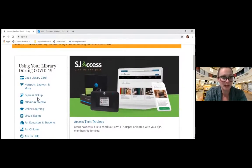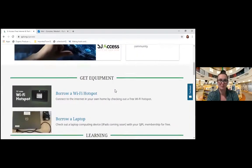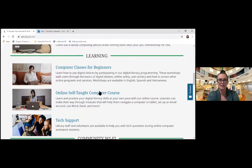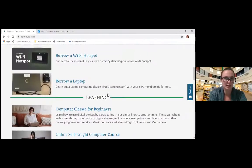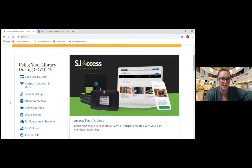Going back to the main page — we did talk about getting a library card. If you're interested in hotspots or laptops, you can click this tab here. There is more information about how to do that — how you can borrow a Wi-Fi hotspot, how you can borrow a laptop — as well as information such as classes and tech support. I highly recommend checking that out if you're having any issues with connectivity at your house, or if you don't have a device and you'd be interested in checking one out.